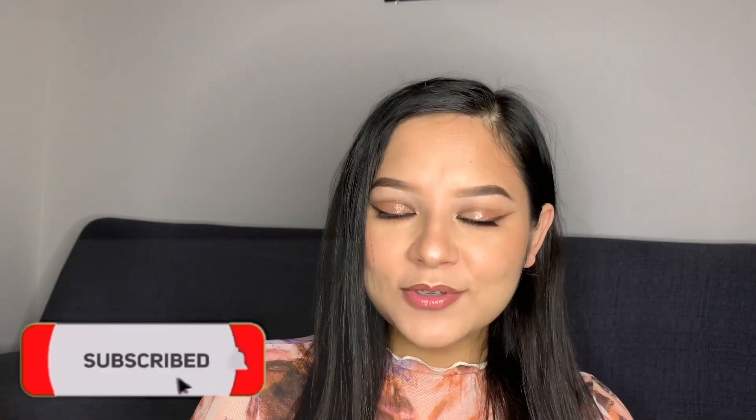This is the final look — I hope you guys liked this video! If you liked this video, please don't forget to like, comment and share, and please do subscribe to my channel if you are new here. Thank you so much for watching — see you in the next one, bye bye!